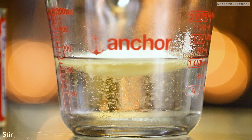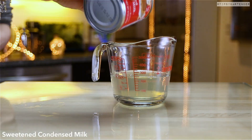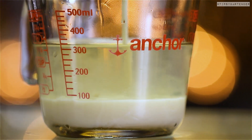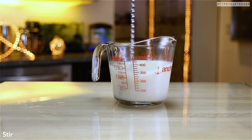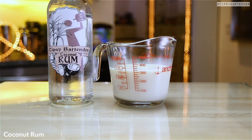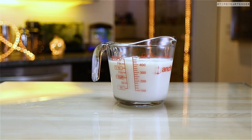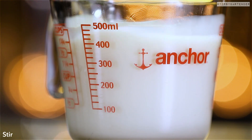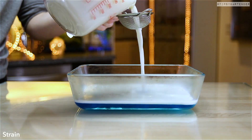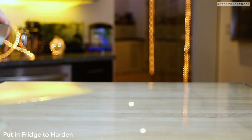Now the second layer: add some gelatin to hot water — I know it looks weird, so you have to keep stirring until it dissolves properly. Add in some sweetened condensed milk — that's gonna give us a nice white layer. Now add in some coconut rum. Stir that bad boy up; that's our second layer. Make sure it's entirely cool before you pour it, because it's gonna melt the blue layer below. Put that in the fridge.